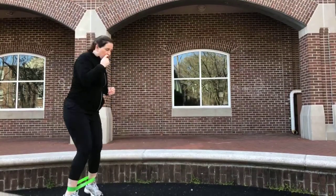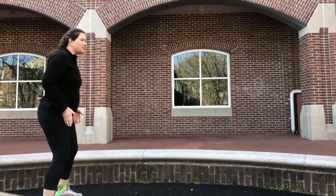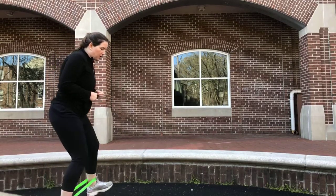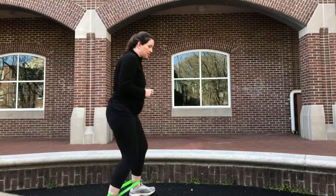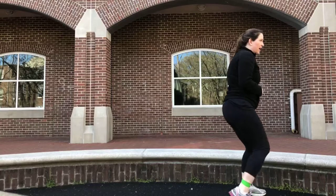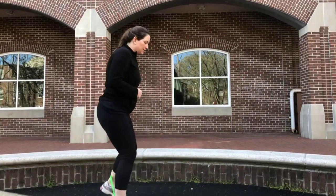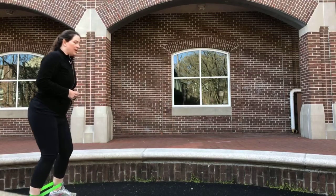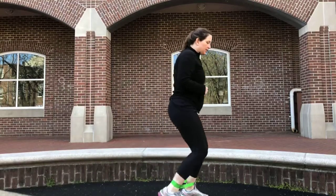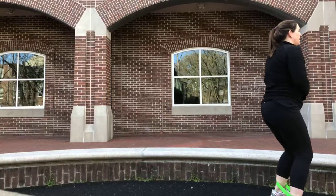Now we're going to go forward and back. Keep your feet a little past your hips, toes straight, little bend in the knees, and walk forward heel to toe. Going back, toe to heel. Not letting those feet come in. I'm taking little steps forward, not giant steps — and back, toe to heel.